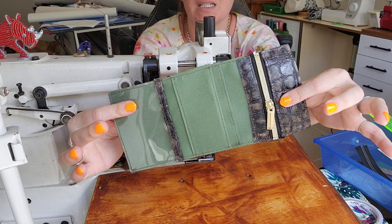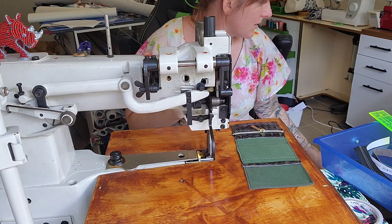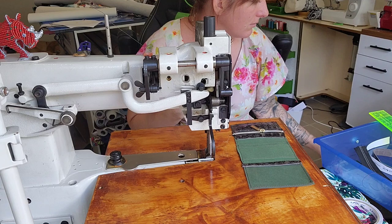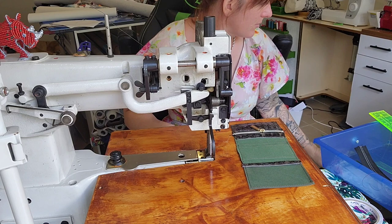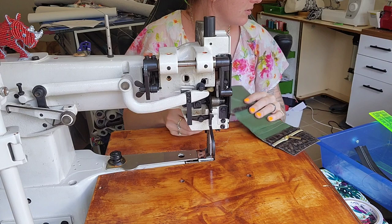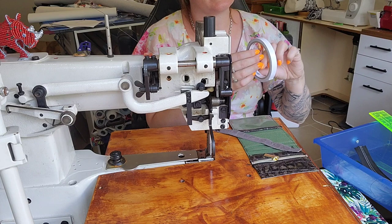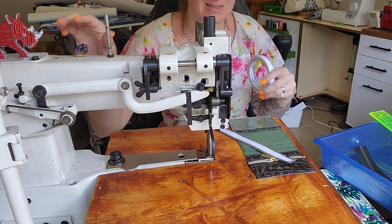Now we're going to take our interior trim, which is this long skinny piece. I'm going to fold it in half and then over the edge with the top edge. With double-sided tape, pop it down the middle like we did earlier. You can make this piece out of waterproof canvas — it doesn't have to be leather; I was just trying to give some nice leather accents. Peel off the backing and put the backing in the bin.